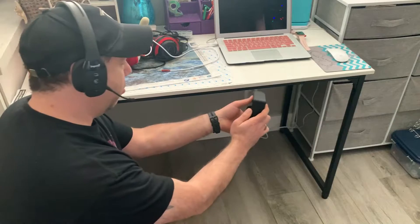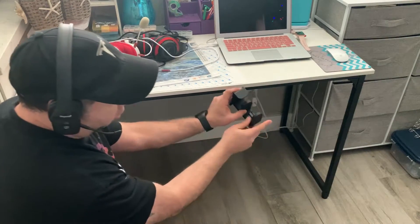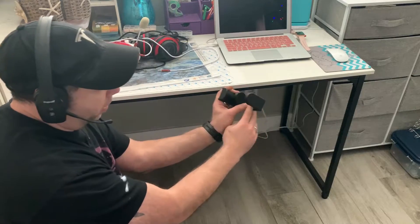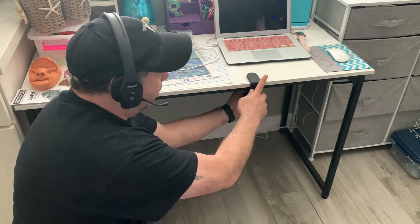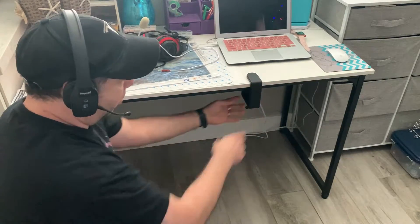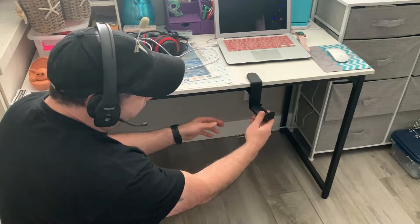I'll show you how this one sets up. All you have to do is expand it — you can see how this desk actually has metal bars under it. It expands quite far, accommodating quite a thick desk. Simply slide it on; it makes a tight fit that's not going anywhere, and you can see the headphone part rotates out however you need it to be.